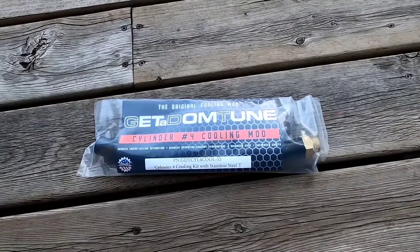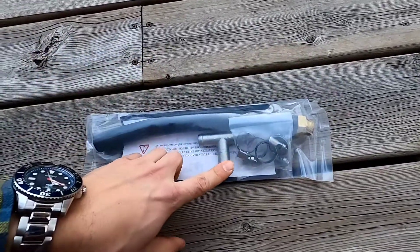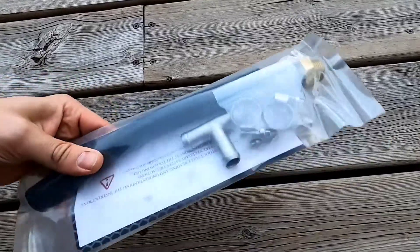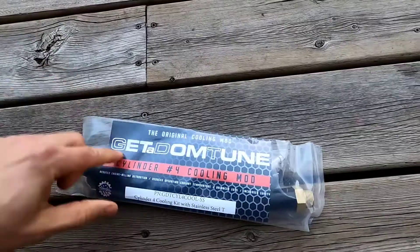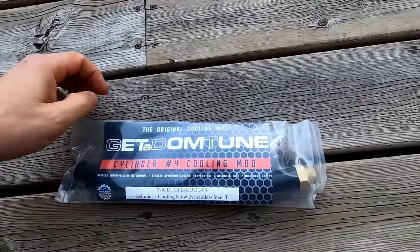First item — this is the Getadom tune cylinder coolant mod. It comes in this package: you get a T-fitting to connect into your cooling system, a tube, and everything goes into your engine block. Instructions are included. I'm going to put a link to Getadom — he's been a key resource for all these mods.